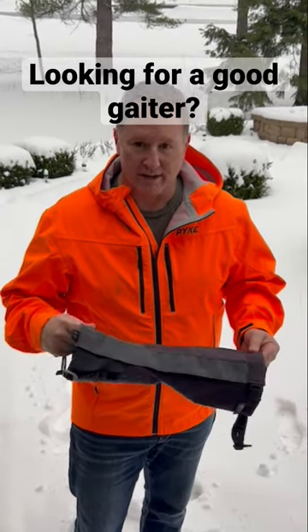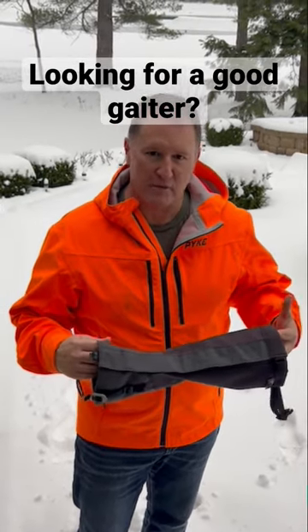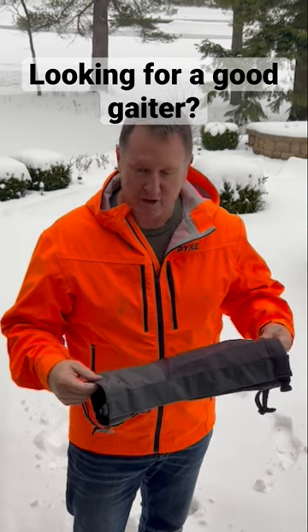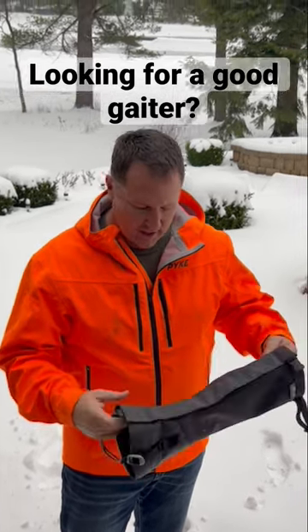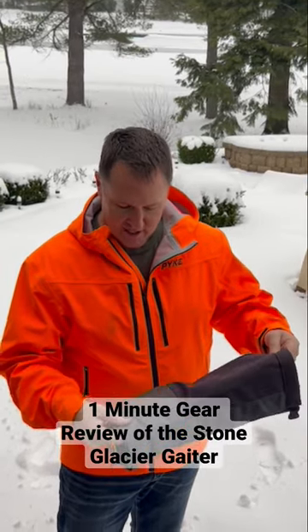Hey everybody. I get a lot of questions about gaiters — not a ton, not enough that we're going to make them, because I feel like there's a great product out here that you guys can already buy. It's from Stone Glacier. I'm not sure what the name of the gaiter actually is, but it's a fantastic gaiter.